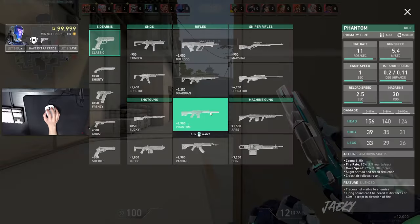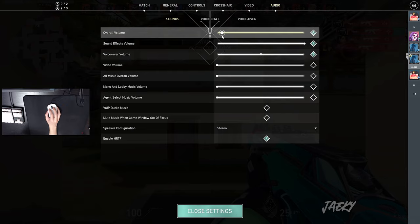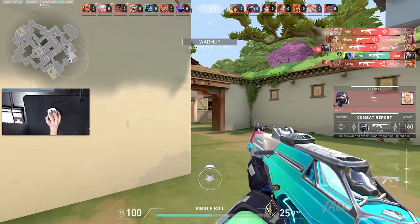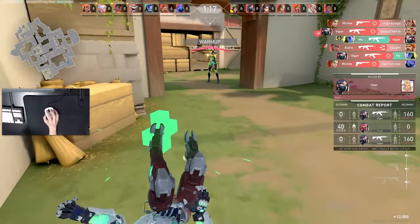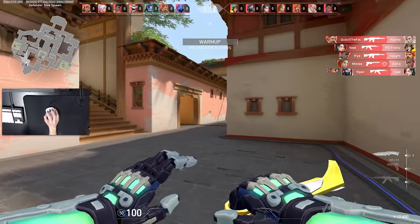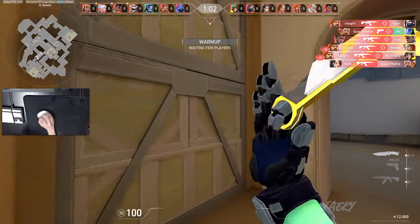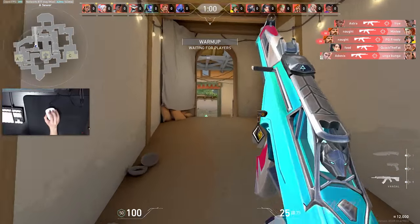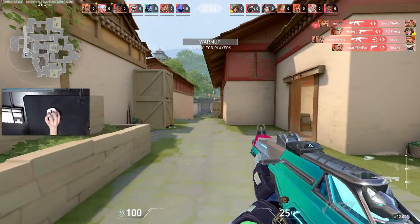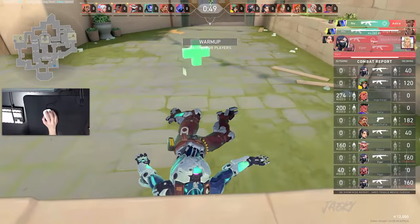The next exercise I highly recommend is to hop inside of a deathmatch. Inside the deathmatch, don't play it like normal where you're bursting and tapping people — you want to be only spraying. If you're trying to train spray control and spray transfers, don't play the deathmatch normally. Go into a deathmatch and only spray. It doesn't matter how far someone is away from you or what distance they are — just spray them no matter what. And then if you see anyone else immediately, try to spray transfer them.